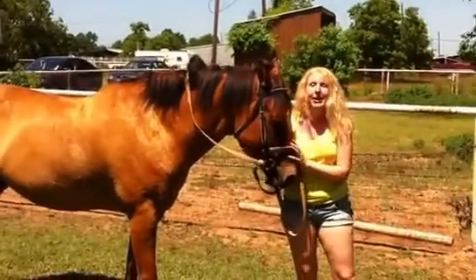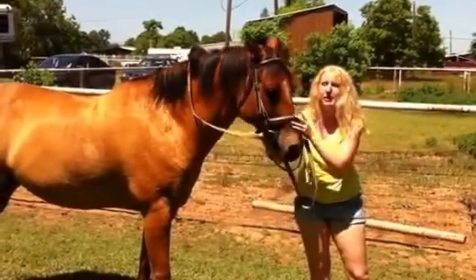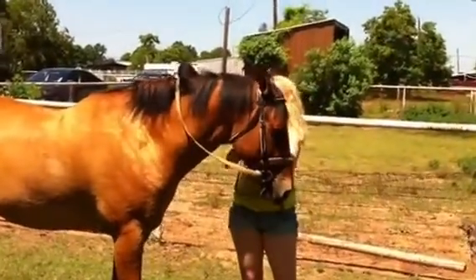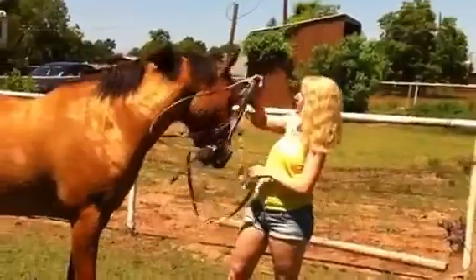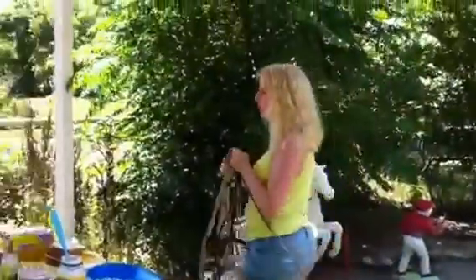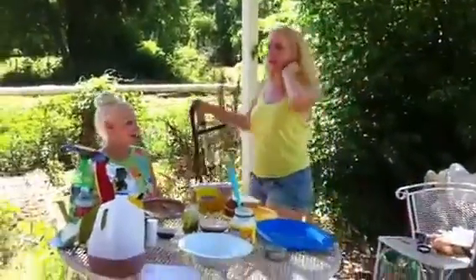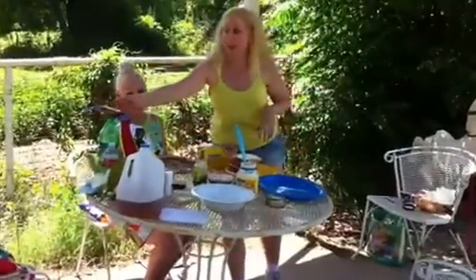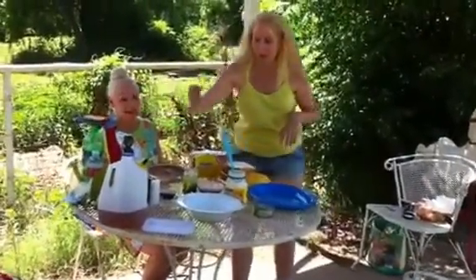This is my horse, Stefan. We're going to let him go graze a few minutes while we stir up a delicious picnic. He is a quarter horse, and I have ridden dressage since I was six years old. But now I just enjoy riding for fun. You can see one of my Grand Champion ribbons over here.